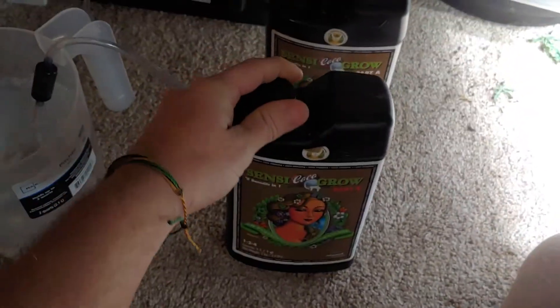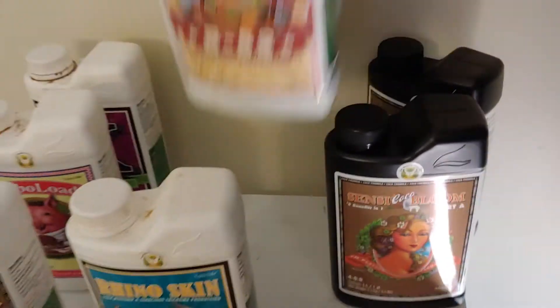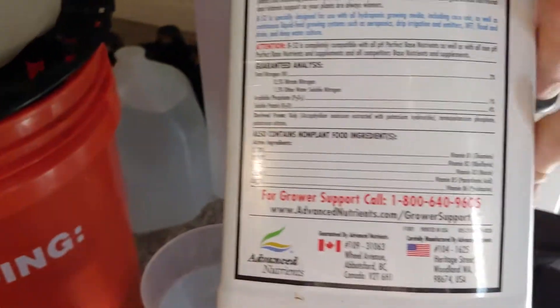I'm about to water here, so I'm gonna add my Grow A/B for this one. I'm doing two milliliters per liter, so for this mix I'm just gonna put four milliliters of Grow A/B. We're gonna go ahead and get our essential vitamins now.